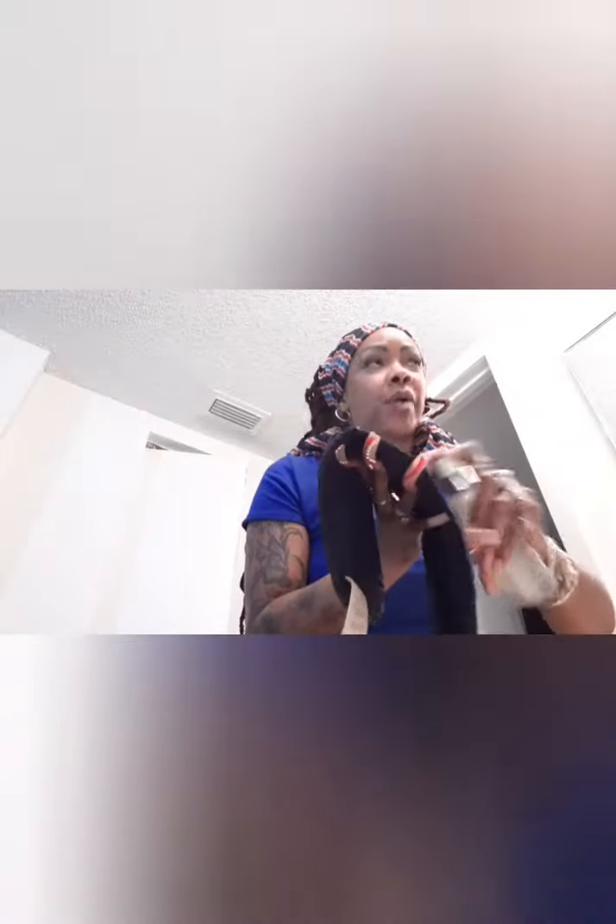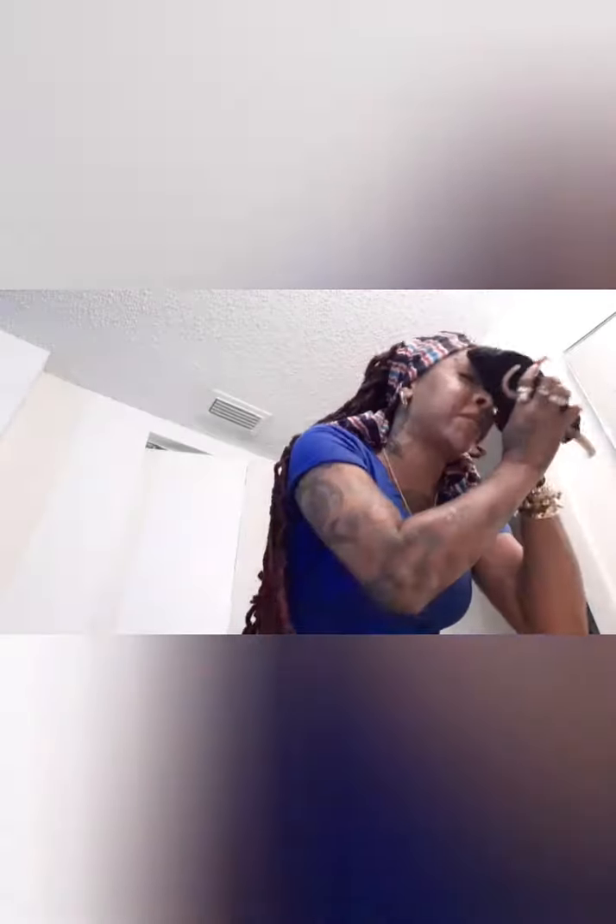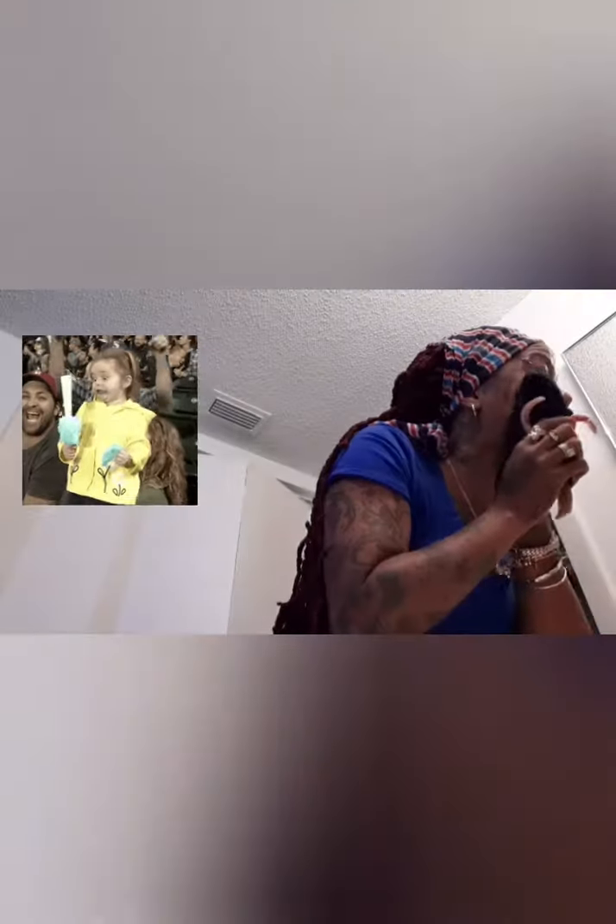Whether you use a Ponds cleaner, a face cleaner, or a makeup wipe, I'm using my makeup rag. I'm going to spray it on the rag rather than directly on my face because I don't want to hit my piercing. Then I clean the top part of my face first.